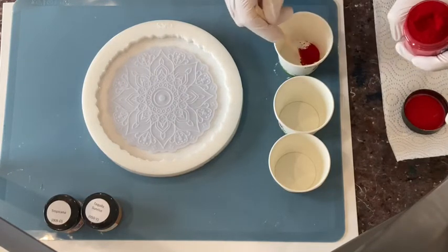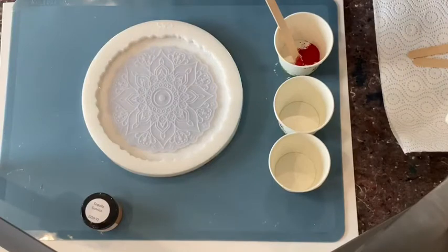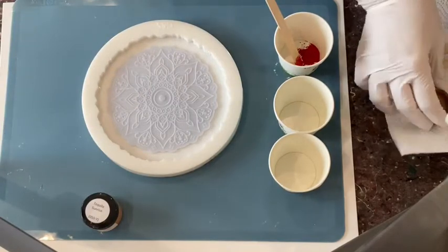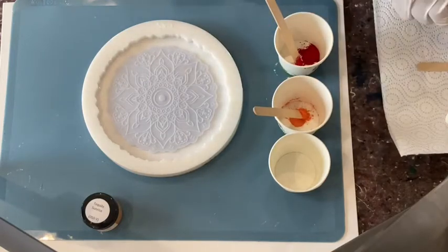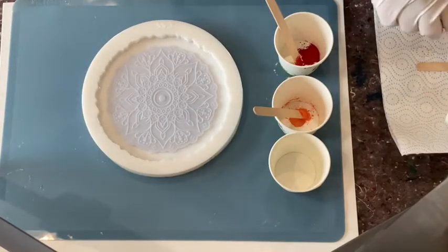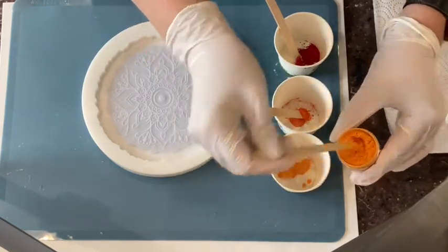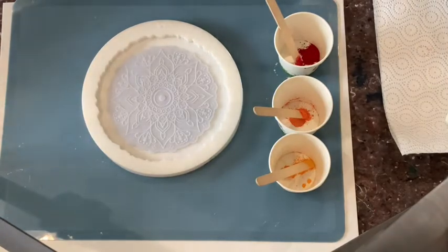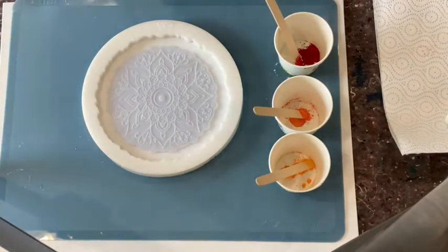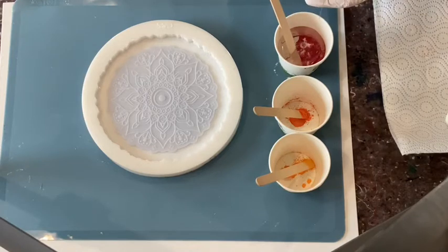Look at the brightness of this red! And the Tropicana — I want quite a colorful little dryer. And the Tequila Sunrise. I'm only going with colors — no clear. Let me just put in about half a cup full of each.